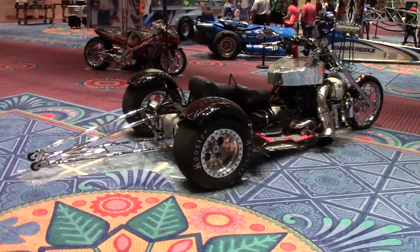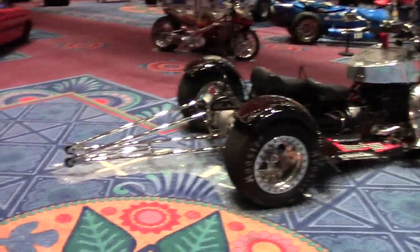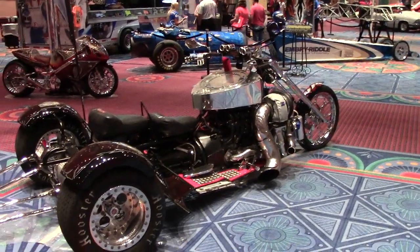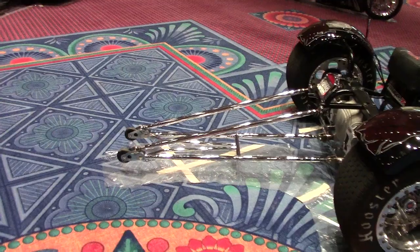Hey guys, coming to you here with a really tricked out three-wheel vehicle. It's kind of rare. It's a large displacement, huge huge turbo — I'll show you guys the turbo in a second. Drag car, as you can see in the back, wheelie bars.